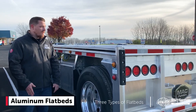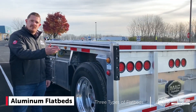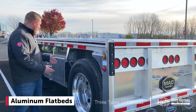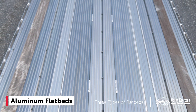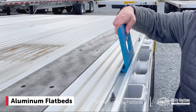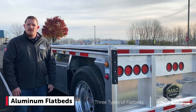Here's one of our aluminum flatbeds that we have customized. You can see the filled-in rear end, additional light package. This has aluminum wheels, a lift axle, two nailers, and J-hook tracks for load securement. You're going to have a lot more options with length, width — you name it, you can do it on an aluminum flatbed.